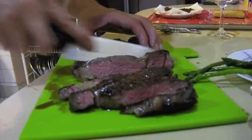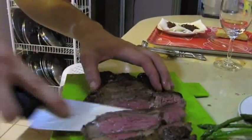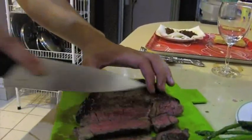You're slicing it at an angle against the grain, just to make it easier on the bite. Look how nicely cooked it is.